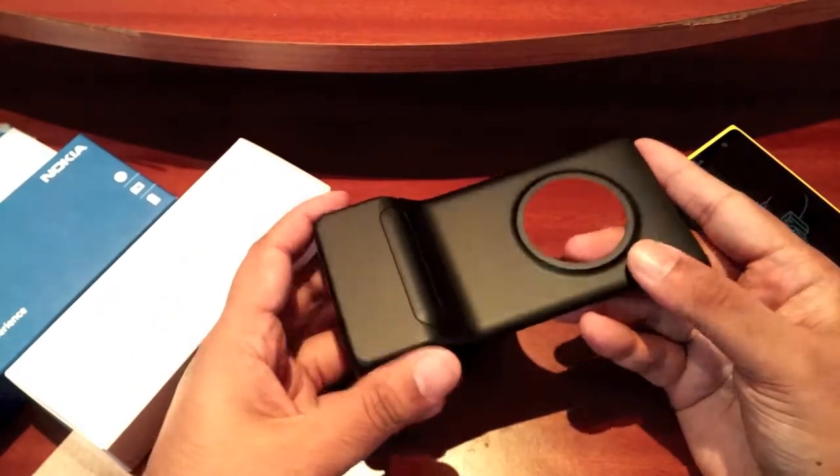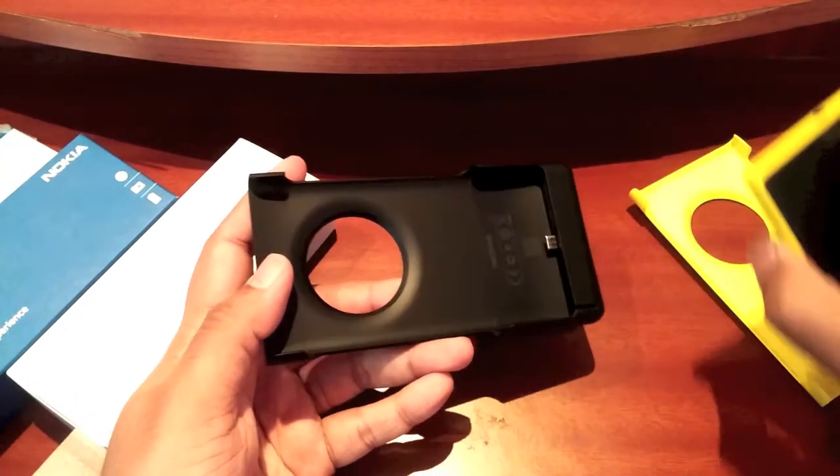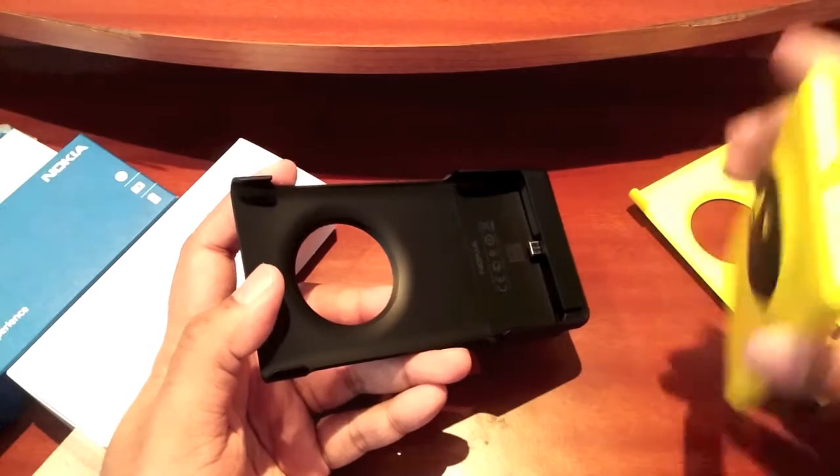I got the black version because it helps with street photography — the black version is less conspicuous. You can see the little USB port right there.